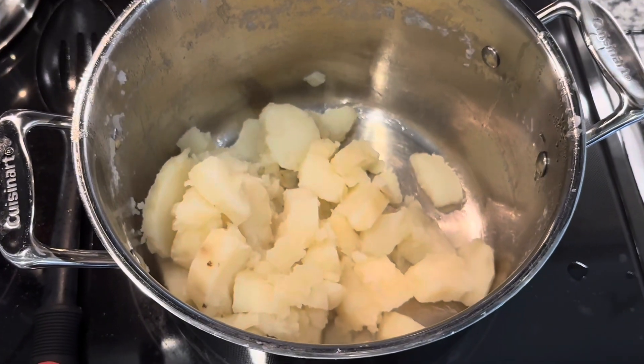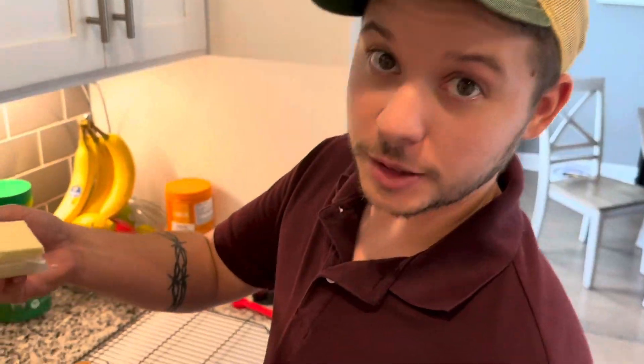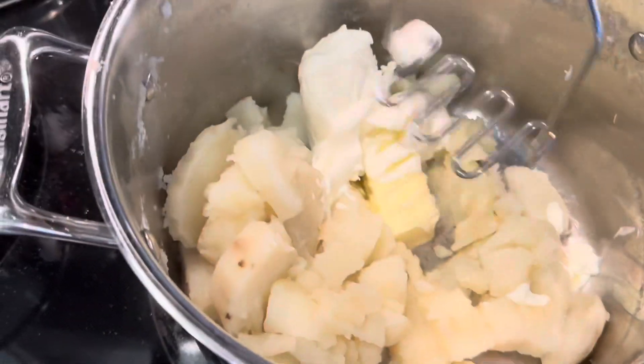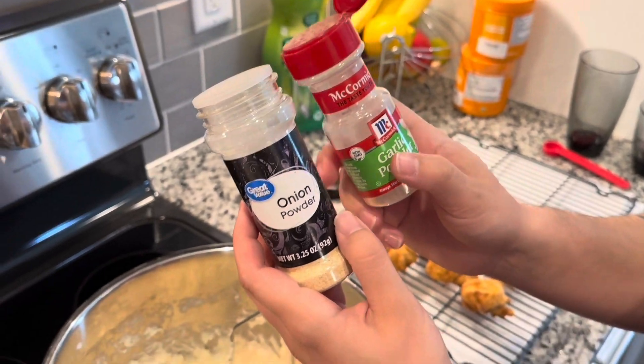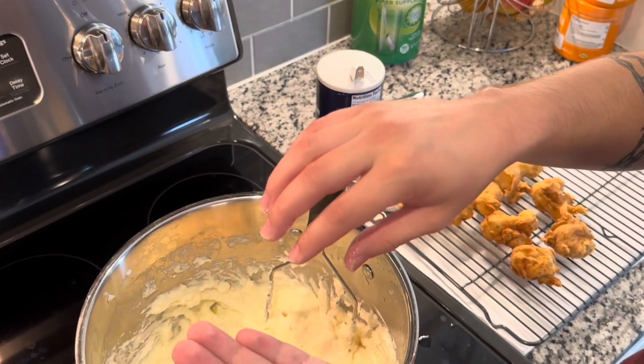Coming back over to the taters real quick. I've drained them and got them put back in my pan and now I'm gonna fix them up. Four ounces of cream cheese, four tablespoons of butter, a heaping tablespoon of sour cream, and we're just gonna start mashing that up. I'm gonna hit it with some onion powder and garlic powder. I'm gonna start with just a little salt and then salt them to taste — try them, salt them, try them, salt them.